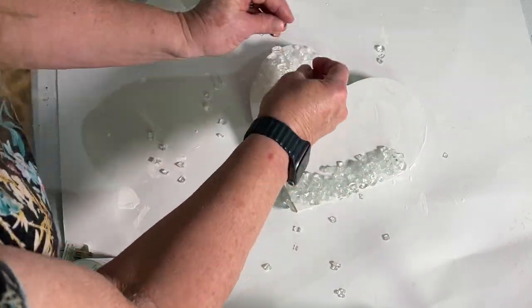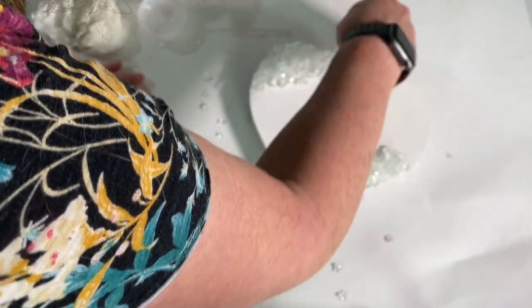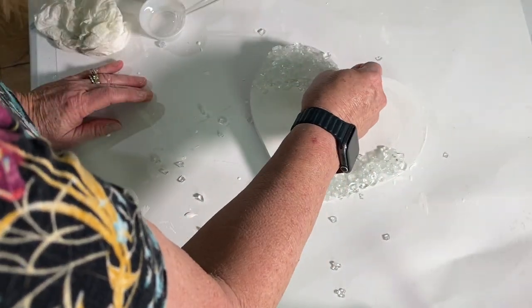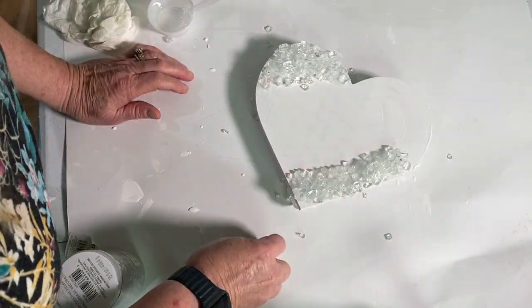So the less resin that you have to put on top of it — and eventually we will have to when we do the second layer — the less the better off you are, because it will sparkle more. If you flood that glass, all the sparkle will disappear.